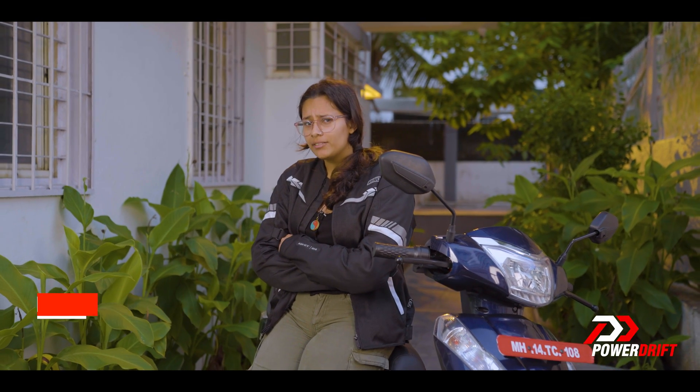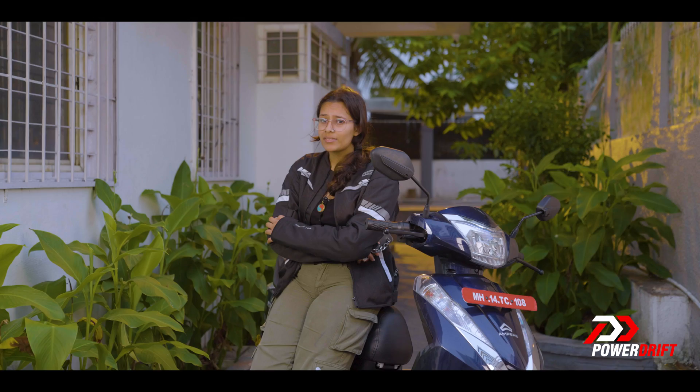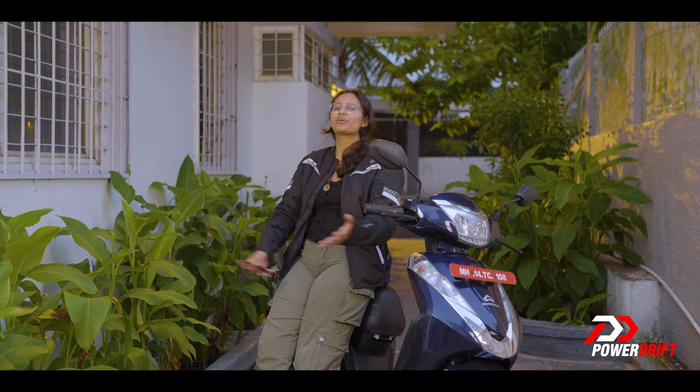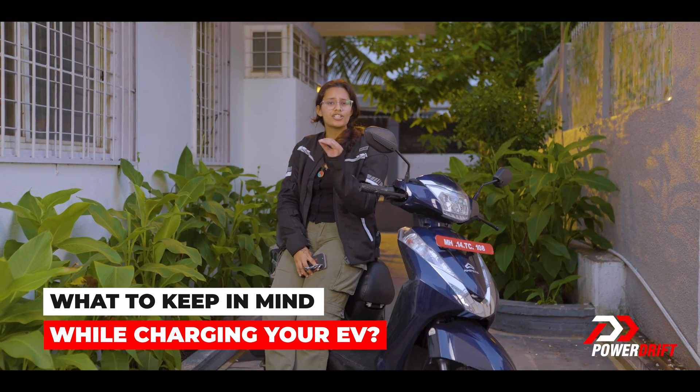Your every double tap on reels and memes drains your phone's battery, right? Just like every passing kilometer drains your EV's battery. At Ampere, they already thought of that. Welcome to EV Everyday, and today we are going to talk about what to keep in mind while charging your EV.